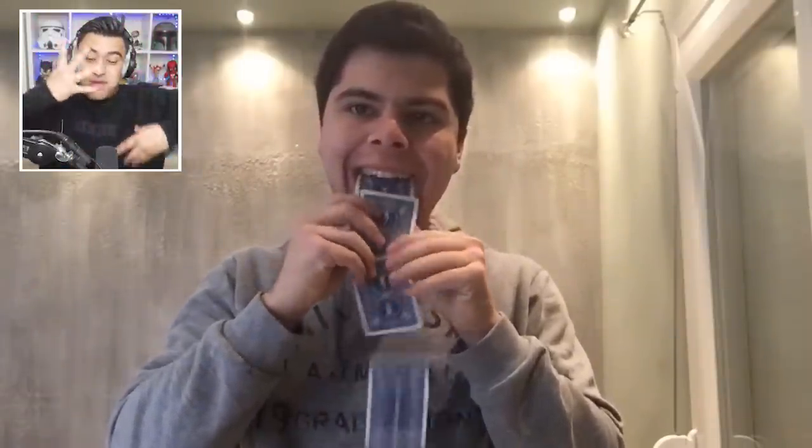Have you ever wondered how magicians can vomit cards just like that? That is super cool. Basically, all he's doing is holding the cards very tight in his hands, and then he puts them right next to his mouth when it looks like he's about to vomit and pull the cards out. Once you've made it look like the cards are in your mouth, you start just bringing them out slowly like that, and it looks like you're vomiting cards.